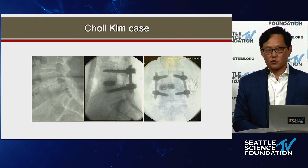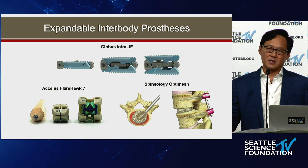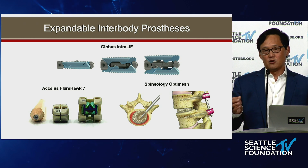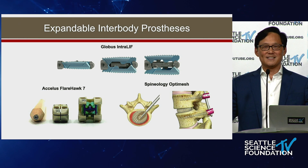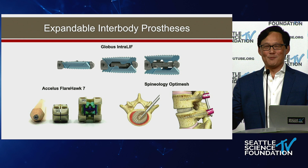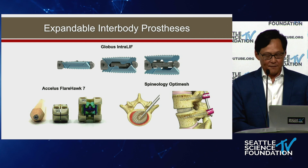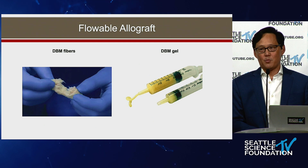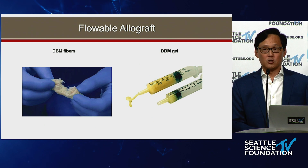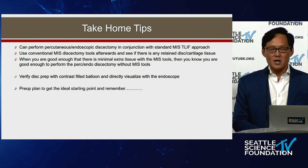You could also use two cages, as in this Chol Kim case. What has made all of this possible — previously it was impossible — are expandable implants. You can truly make the ship in the bottle now. There are many expandable implant options available, and of course flowable bone graft makes it all possible to deliver through a tube. Before, we were using crushed cancellous bone, which was quite limiting.